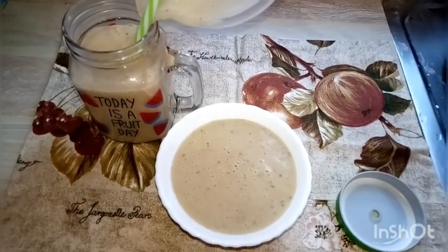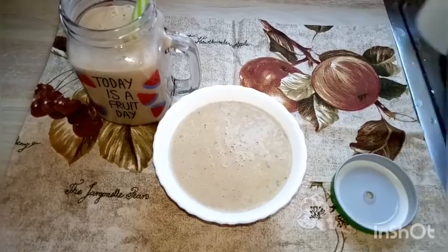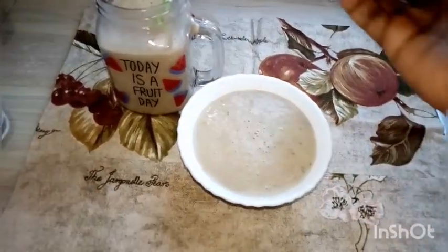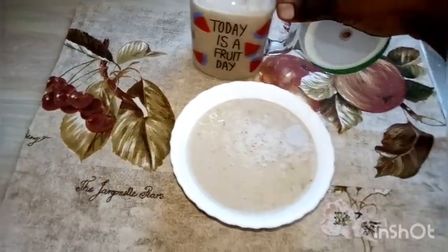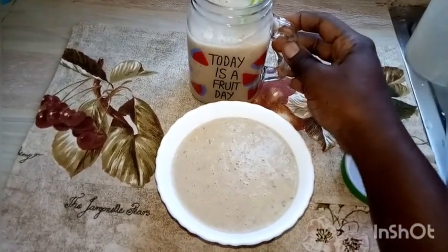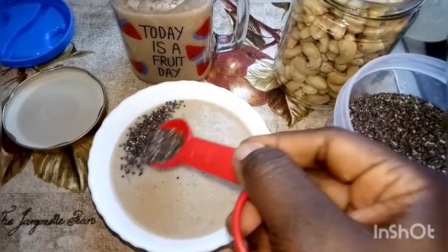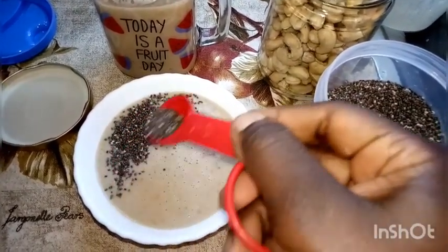As you can see, it is thick. I'll have the bowl for breakfast and carry this milkshake for my lunch. I'll garnish it with some chia seeds and maybe some nuts — you can use cashew nuts or peanuts.